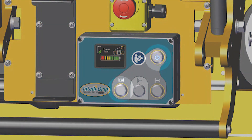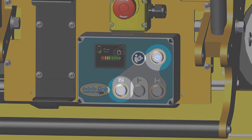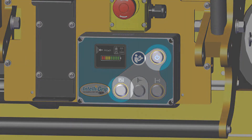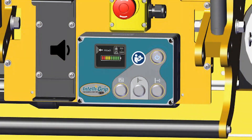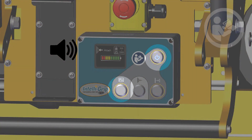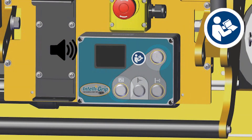Press and briefly hold the power button and the function button on the Intelligrip control unit to power down the lifter. If a load is still attached, the lifter will sound an alarm and the operator should let go of both buttons. Although powering down the lifter with the load attached is not typically recommended, it is possible provided that the load is fully supported. Consult the instruction manuals for details.